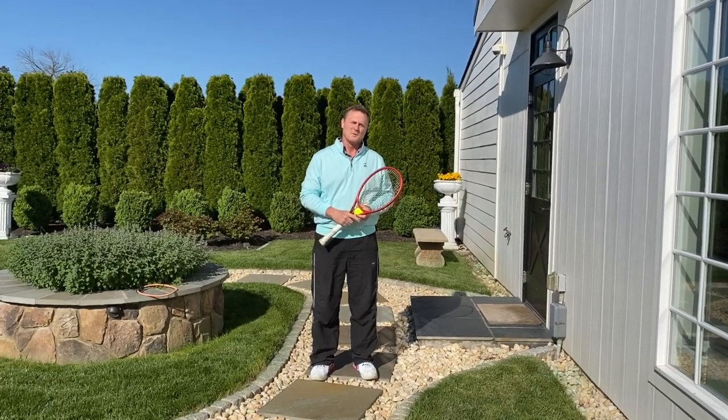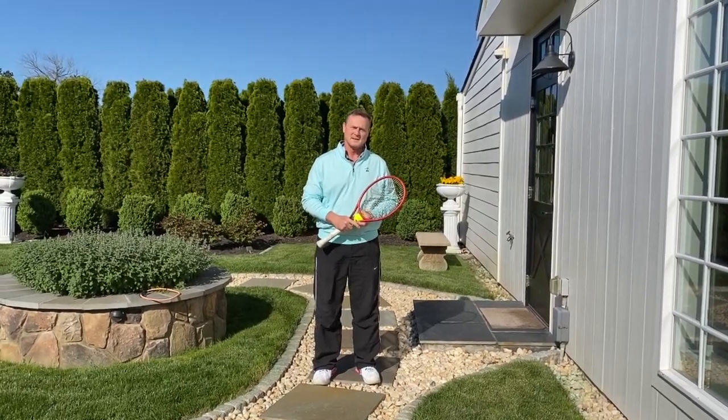Hi, Rick Etchels, Director of Tennis at Creighton Farms, and welcome to Coach Rick's Wall Volley Challenge.